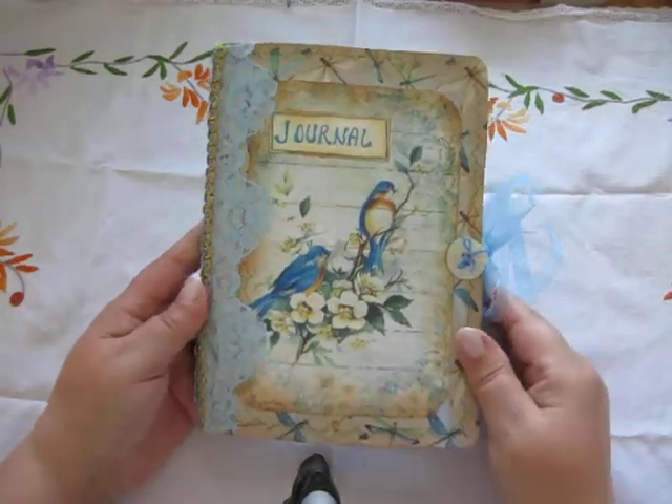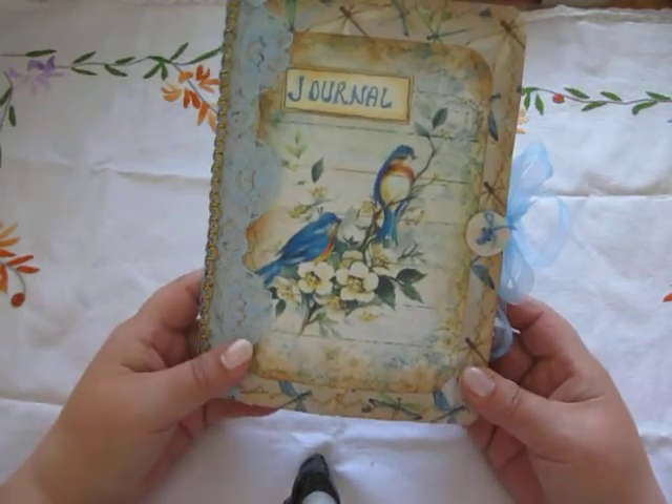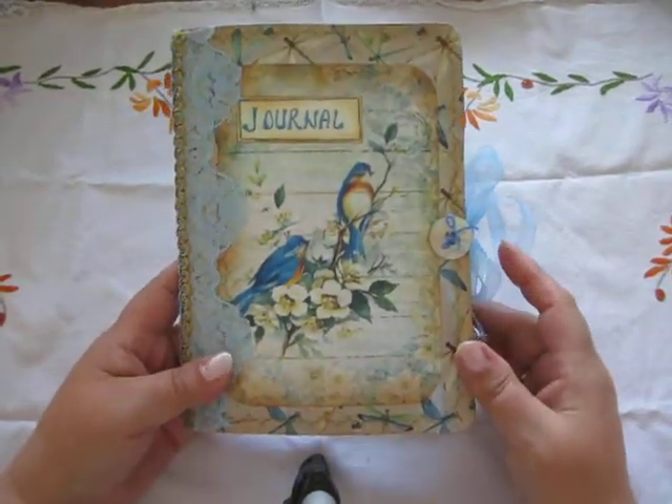Hey all! I have a second journal that I have made. This one was already started when we started the move, so it came together quicker.